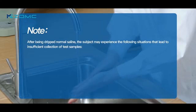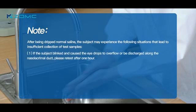Note: after being dripped nomosilion, the subject may experience situations that lead to insufficient collection of test samples. First, if the subject blinked and caused the eyedrops to overflow or be discharged along the nasolacrimal duct, please retest after one hour.